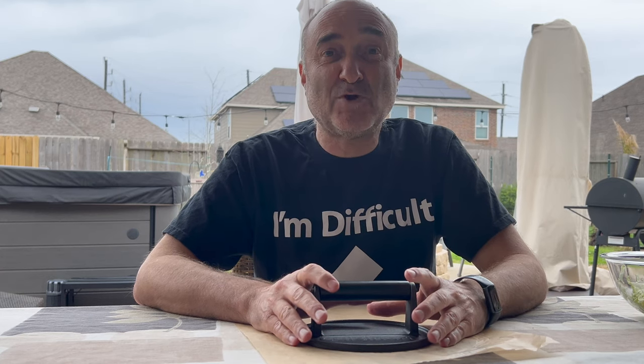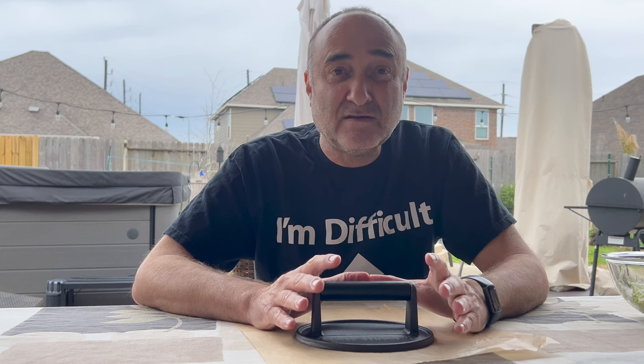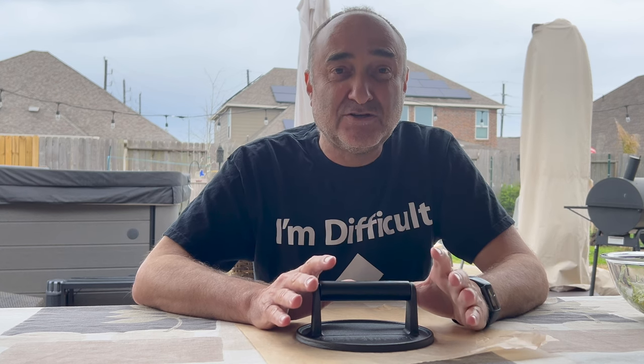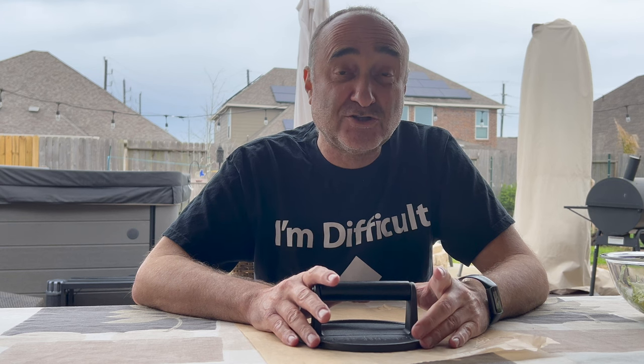Today we're doing smash burgers. Smash burgers are cool, fun, incredibly easy. You need a couple of things to get them going and I'm going to show you how you do it. With that, let's get it on.